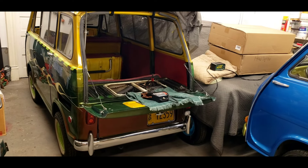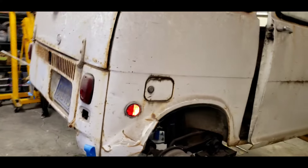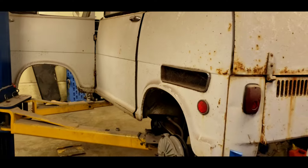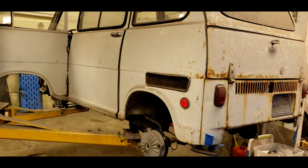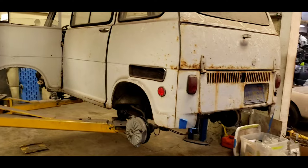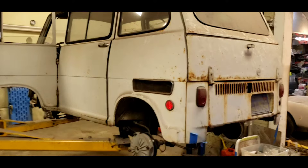Back in the day I used to get these vans for free — people would call me and say come get this out of my yard, my briar patch, my farm, whatever. Most of these vans I got for free. This customer brought me his van from Berkeley, California, in the Bay Area. He'd owned it for a long time, but it sat near the salt air and really rusted. But he loved the thing.